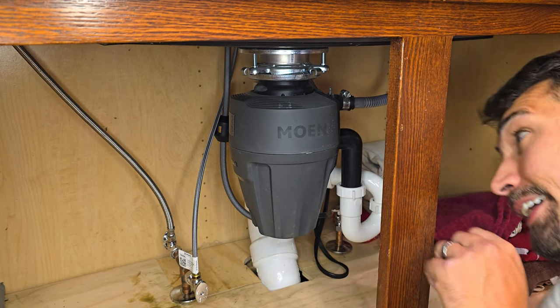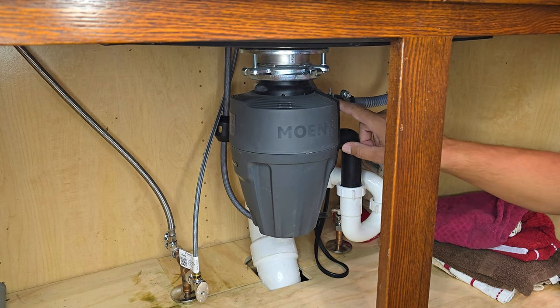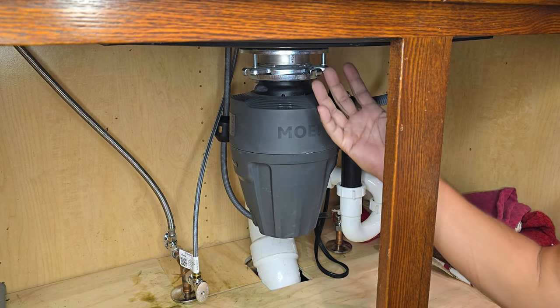It's real easy to install. It connects directly into your plumbing system that's already underneath your sink. There's an adapter on top to connect the dishwasher right into the garbage disposal, and the setup itself is fairly easy to connect to your drain.